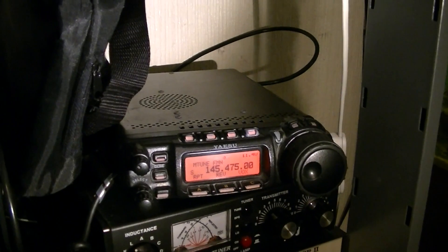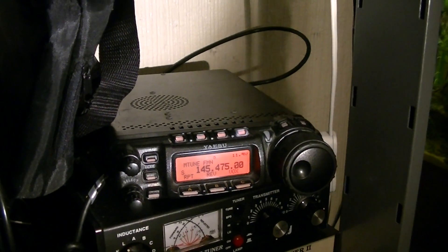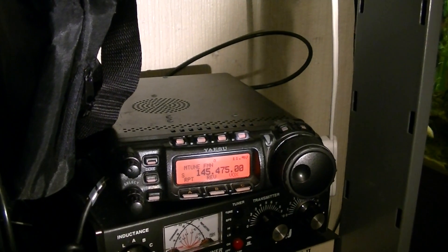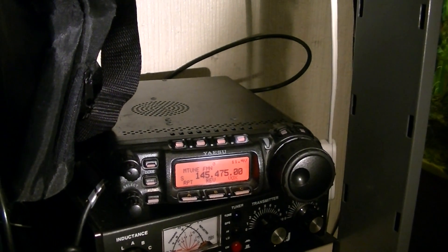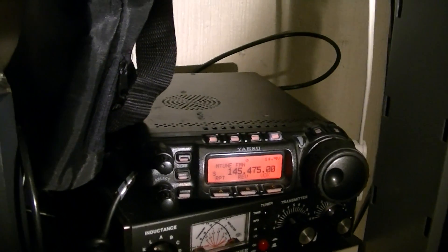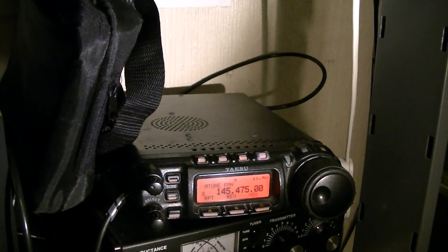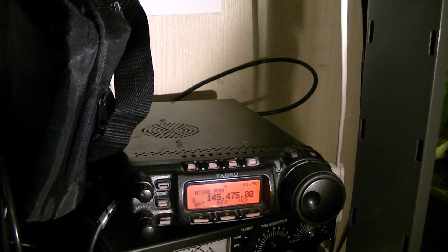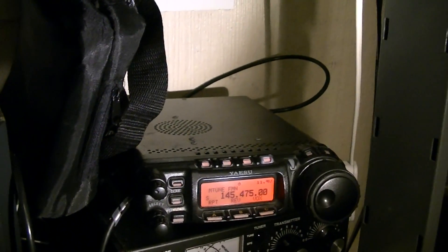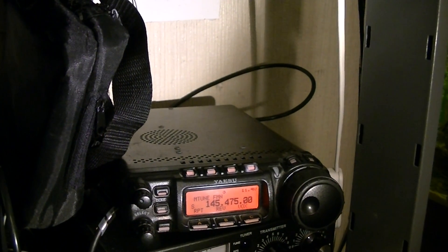I've got no idea what's causing it, no idea why it's happening. It's just a damn annoying thing. This is the second Yaesu I've had with this problem. As far as I'm aware it's the same sort of radio, the same board in them - though I'm actually not too sure if the board is the same. I just know there's a lot more expansion bay capability in the 897.